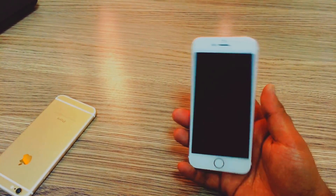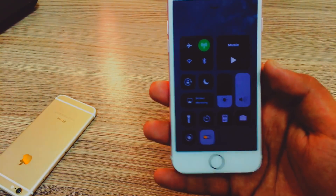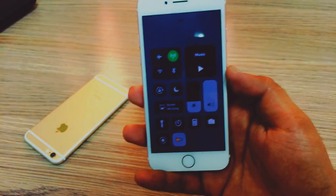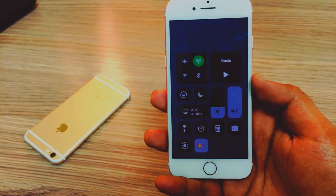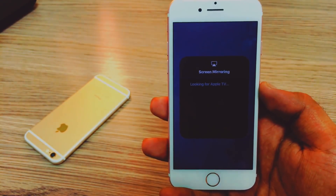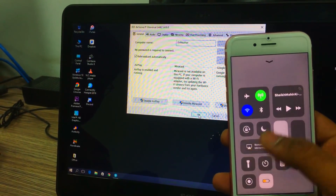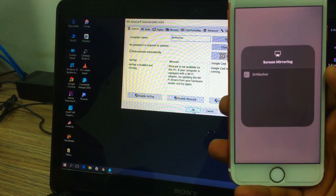Once the application is started, take out your iPhone and swipe up the control panel — you can do it from the lock screen too. When you swipe up the control panel you will see multiple options. If you're using iOS 10 or lower, click on the AirPlay option. For those using iOS 11 or iOS 11.1.1, click on Screen Mirroring.